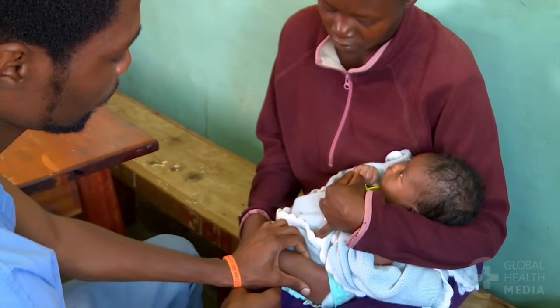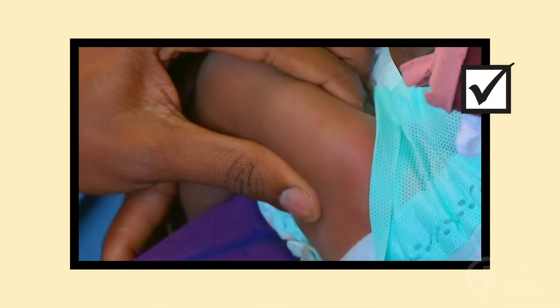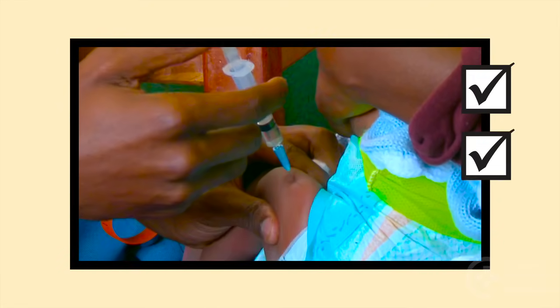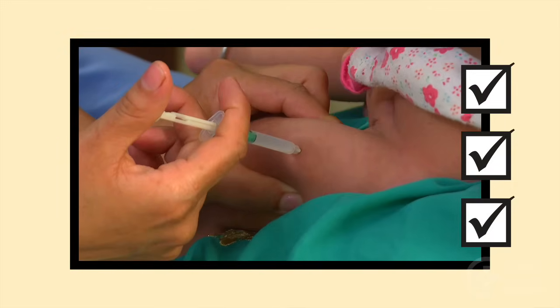Remember: an IM injection goes in the outer thigh of the baby. The injection goes straight in. A quick, darting motion is less painful.